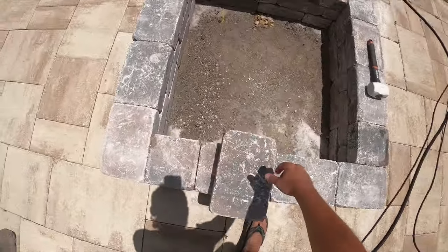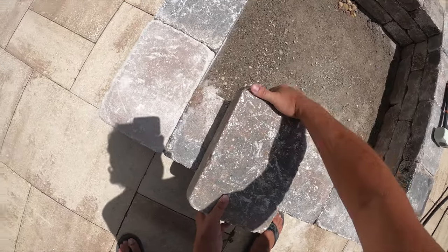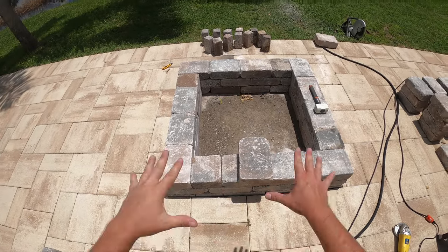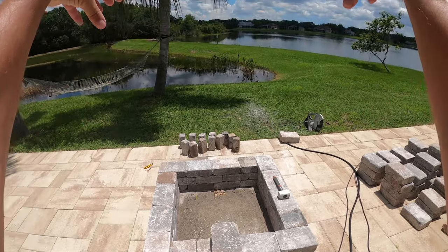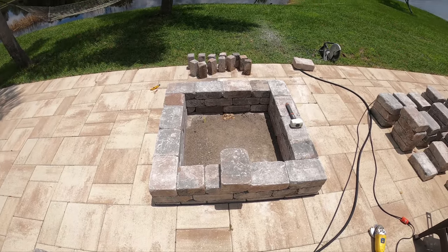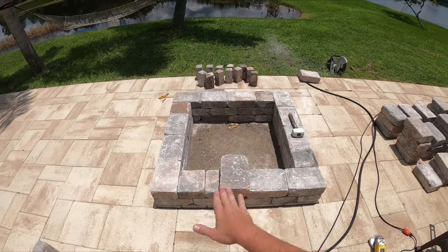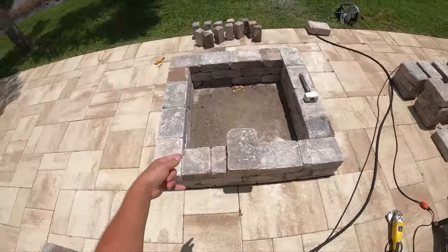Before I go on to the cap layer, I'm going to smooth out a few little areas here — there are some raised spots, so I'm going to try to grind them down. My plan is not to end it with this cap; my plan is to go higher and create an actual overhead roof slash chimney for this fire pit hybrid fireplace. You can realistically stop here and have a nice clean fire pit, but let's try to grind some of this out with the angle grinder.